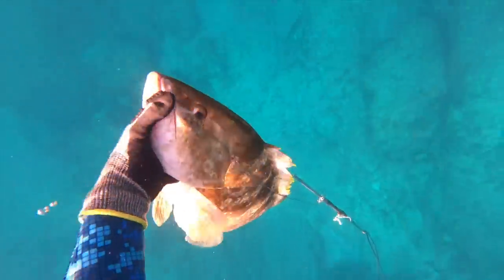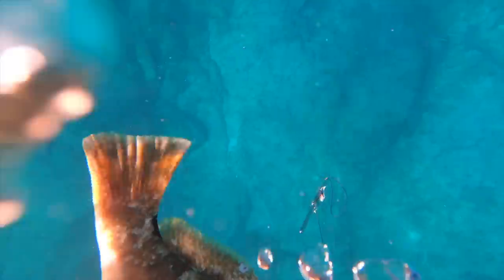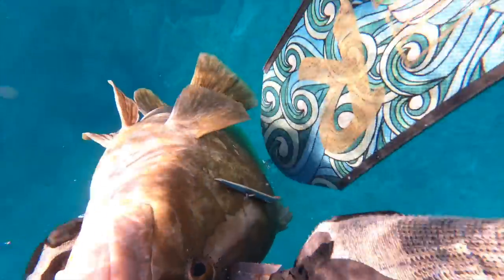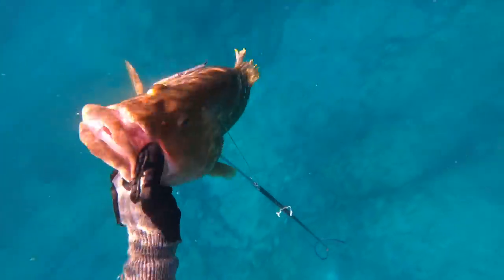As I say in every spearfishing video, always make sure to bring your fish after the shot. This one was already stoned, but I just wanted to make sure — it might have been a spine shot, so he could have technically still been alive. It's always nicer to put them out of their misery, and it also makes a lot less mess on the boat with a fish flapping around and putting blood everywhere.